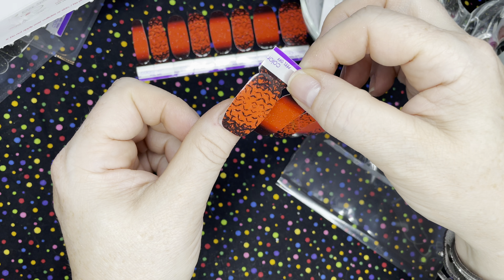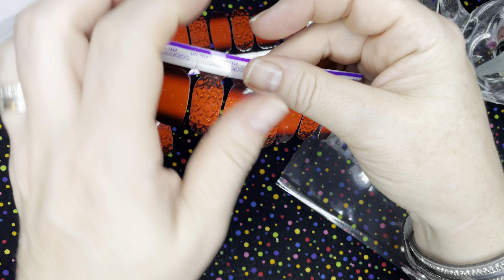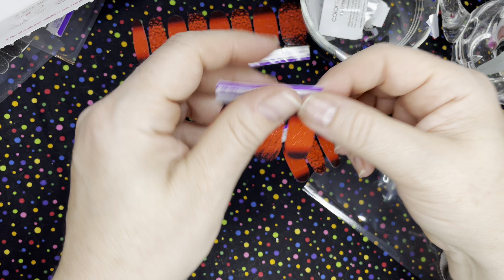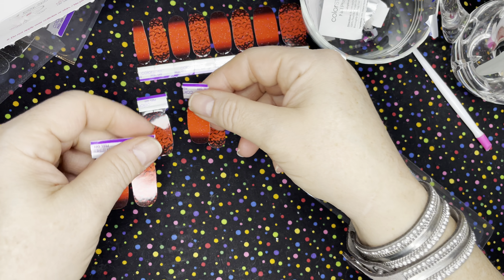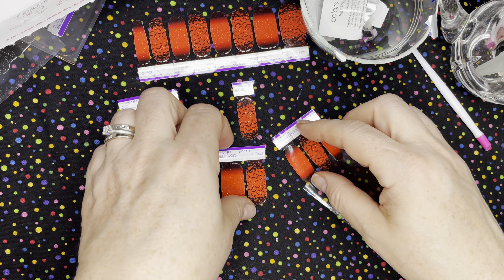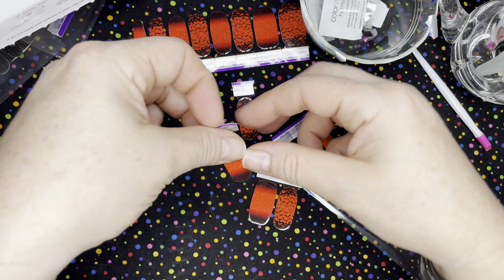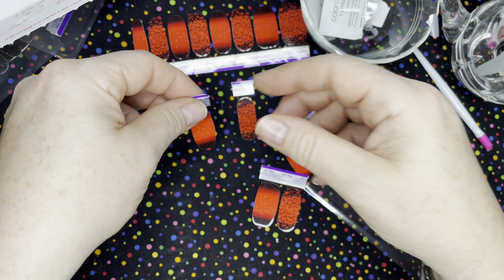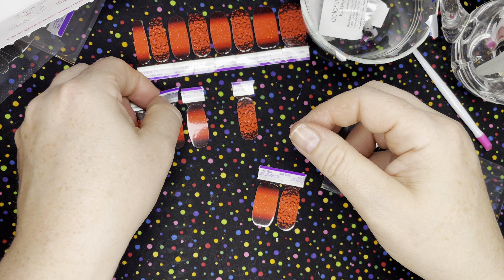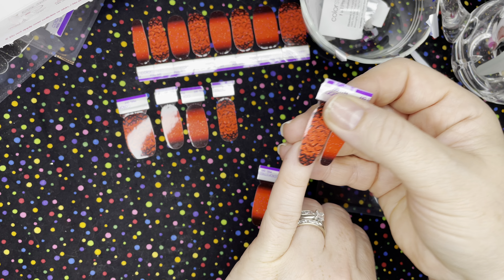So then you just kind of pick out what you're going to do here. I think I would like bats on my thumb and maybe bats on my ring finger. I always like to make my ring finger the accent nail. So then we just pick out the rest here. This one looks like a good pointer. That one's just a little big, but that one might fit there too. Pointer - that'll work good. And a pinky. I didn't plan for bats on the pinky.